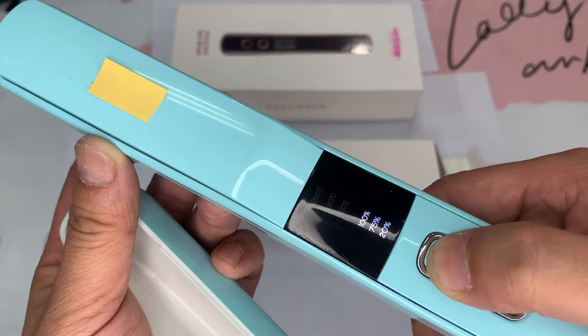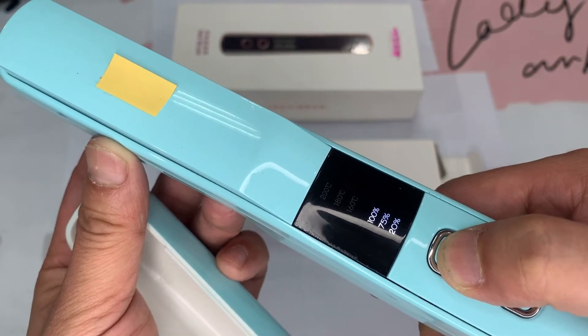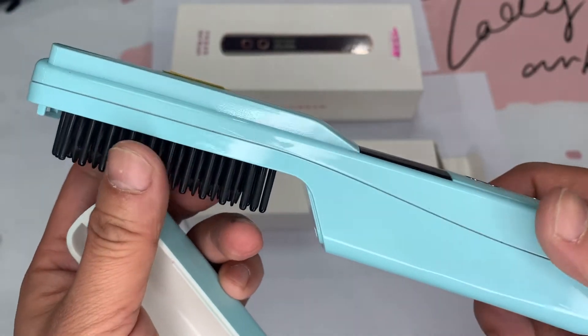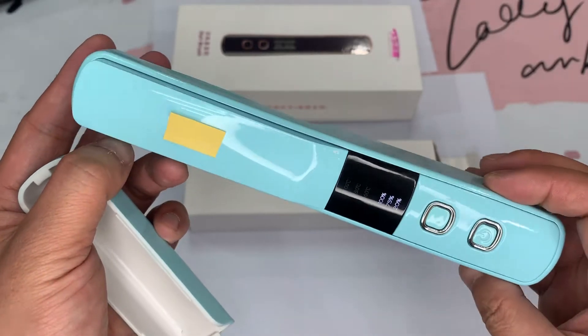This is the temperature select button. As you can see, it is 160, 190, 180, 200. The unit is spray light blue color.